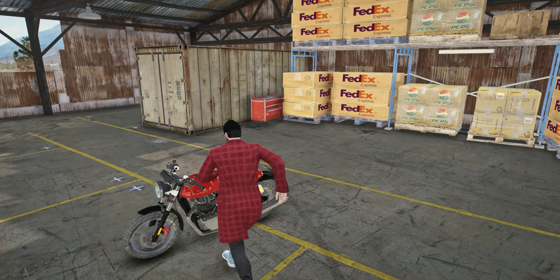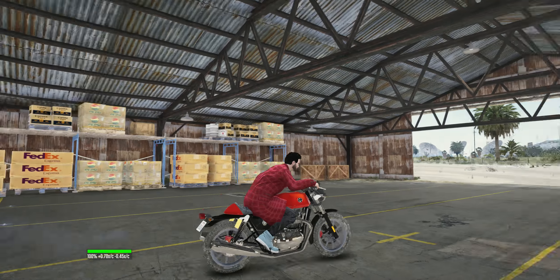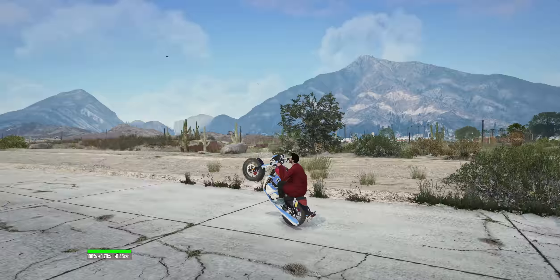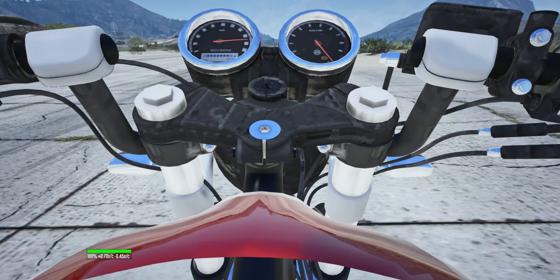What's up guys, today we're going to look at the Royal Enfield Continental GT650. This bike looks so dope, both in the realistic world and in the GTA world. It has really good handling.